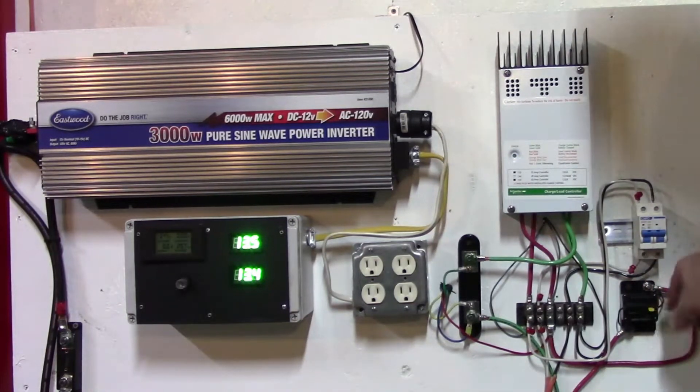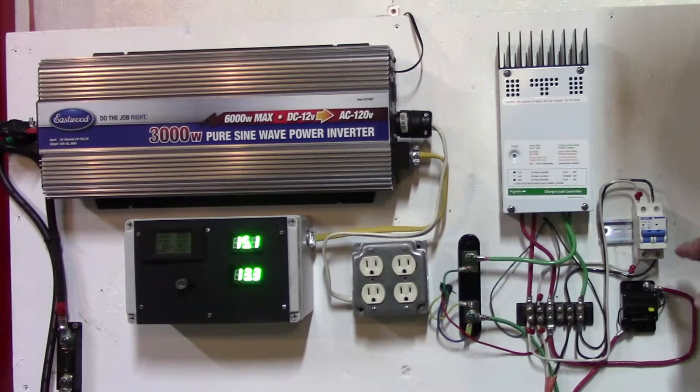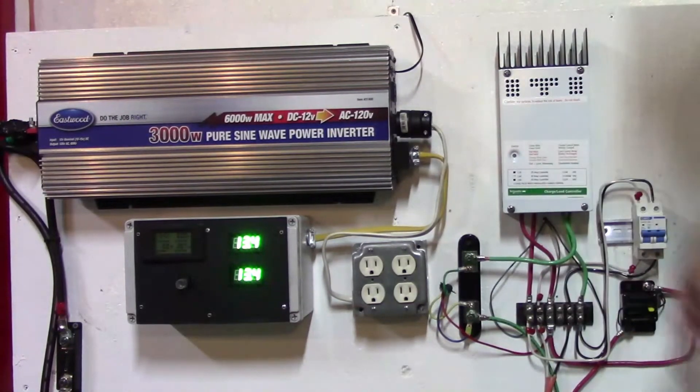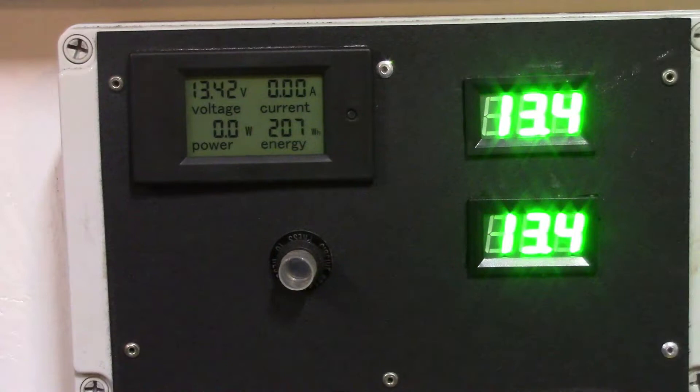Coming directly off the batteries, this is my main disconnect. I've used a lot of these on big heavy trucks and it works pretty good. I've cleaned a lot of this up and this is my new controller — right now it's in charging mode, so everything's progressing pretty good.